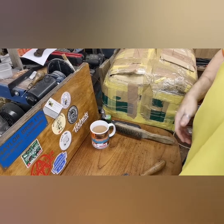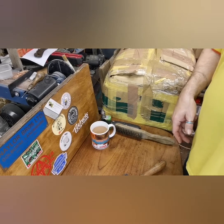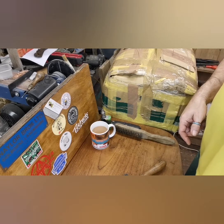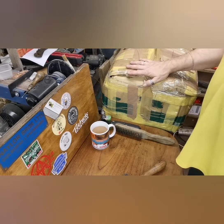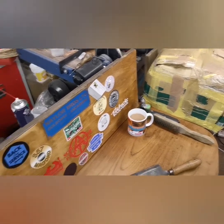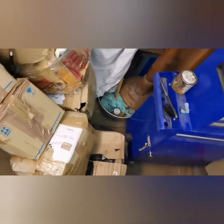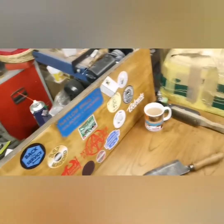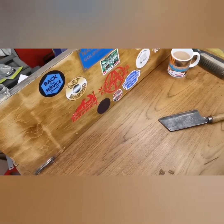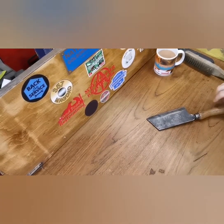Good evening my lovelies! Part one of the unboxing - I know it's over 10, definitely over 10. There's 1, 2, 3, 4, 5, 6, 7, 8, 9 just in here. We've got all those and this one we're doing today. Let's make a start - hope you're all doing well.